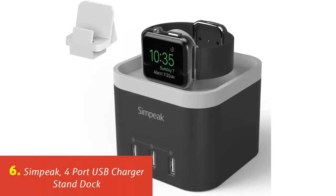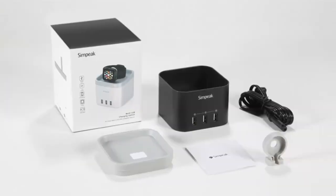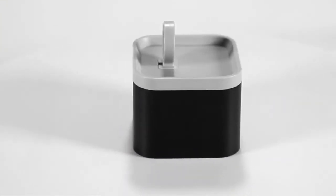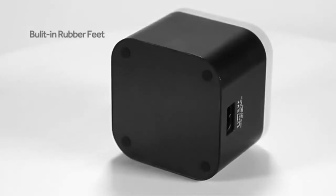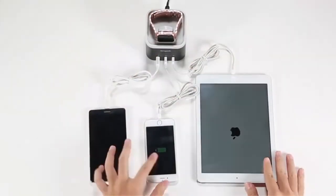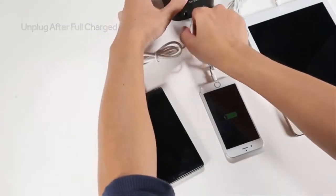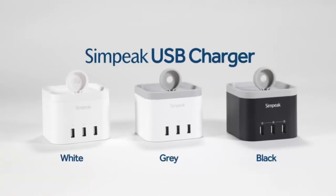Our list at number 6: Sympiac 4-port USB Charger Stand Dock. Sympiac is an Apple Watch stand with a twist. The small, compact charger has a storage area built into its base that holds the Apple Watch's charger. The watch sits on a perch that allows for optimal display. What sets Sympiac apart is that the base also has three USB ports, allowing universal usage of multiple mobile devices. Additional features include a 12-month warranty covering replacement or repair, nightstand mode display, small compact design for easy travel, and USB ports that allow for a decrease in cord clutter.